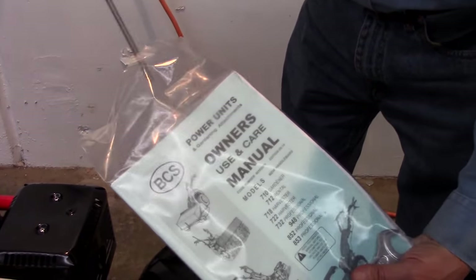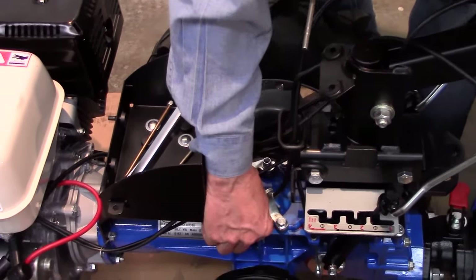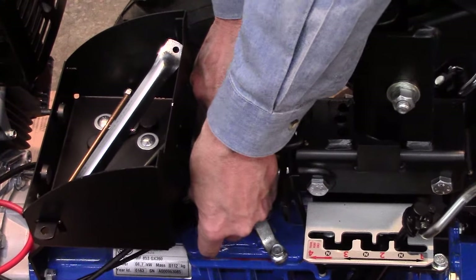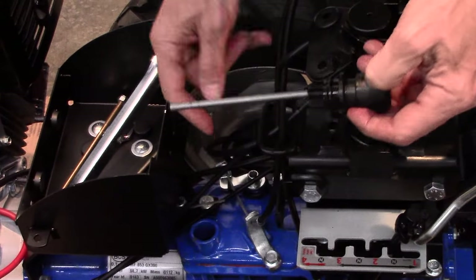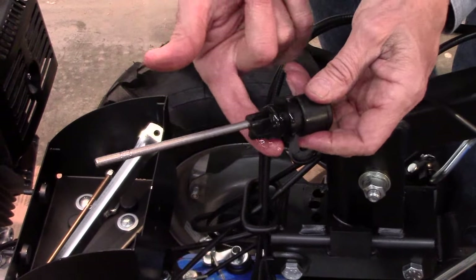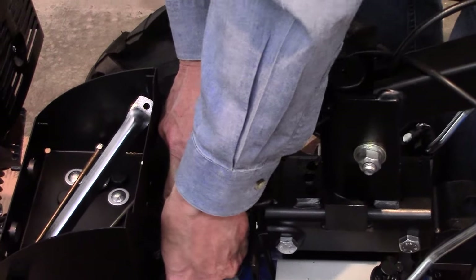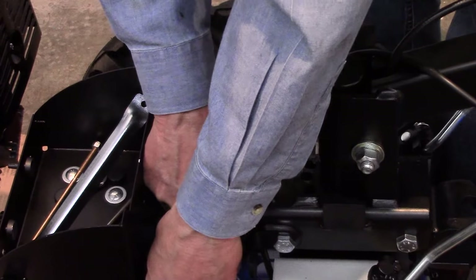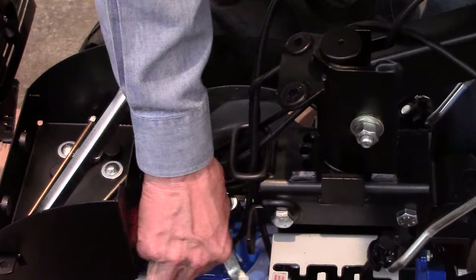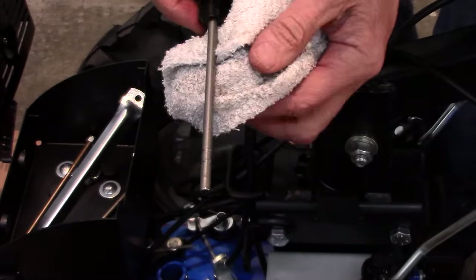Next, remove the transmission dipstick from the manual pack. Remove the plastic cap from the top of the transmission and lower the dipstick into the hole. Pull it out and use a bit of oil from the bottom of the stick to lubricate the rubber O-ring at the top. Now lower the dipstick and seat it in all the way. Remove and check the level — it should be within the min and max markings on the stick.